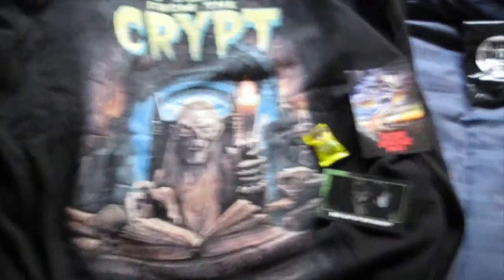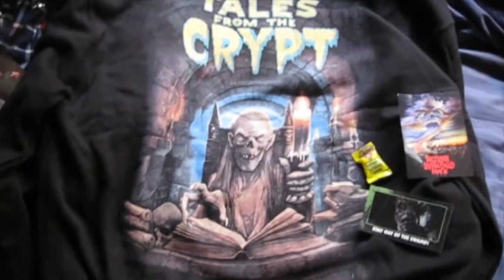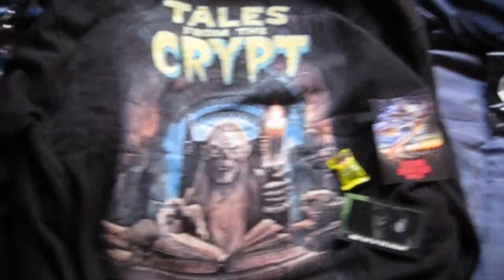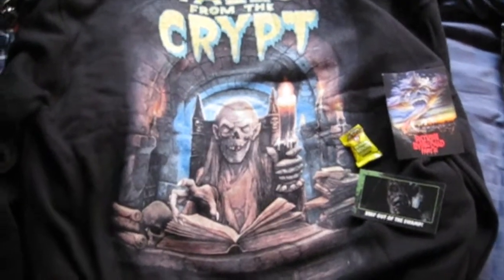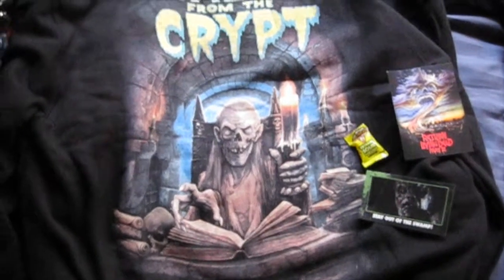Here is my awesome Fright Rags haul. As always, I freaking love this company — I can't stress it enough, guys. You really have to go check out their shirts, enjoy the quality and the excellent customer service. No joke, everybody, you gotta try them out. I hope you guys have been having a great day and are enjoying August. That's it for now — I hope you guys are having a great week, and I'll see you real soon. Bye for now, everybody.